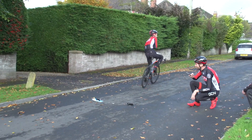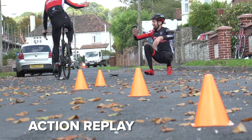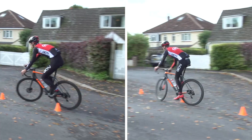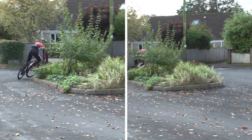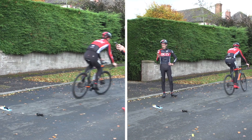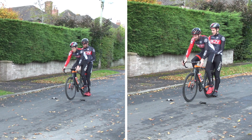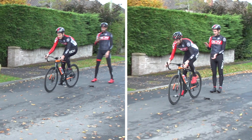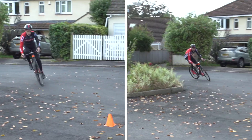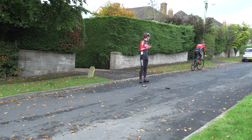First run: 11.98 seconds but with a ten second penalty. Second run: 11.77. Third run: 11.17 — a personal best for Lloyd. And the fourth run comes in at 12.14.